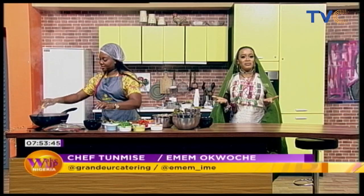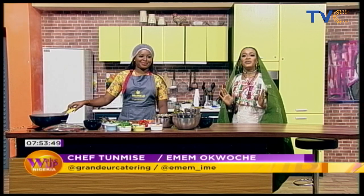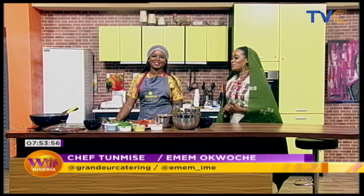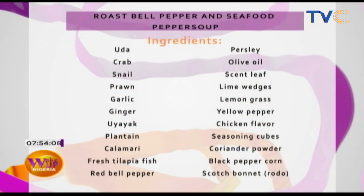Talking about waking up from your slumber, one meal that is definitely going to wake you up this morning is what we are making in the kitchen with Chef Temi. We are making seafood pepper soup with roasted bell peppers. We've been cooking, and oh my gosh, I can already feel the aroma — it swept the whole room. If you missed the ingredients earlier, you have them on your screen now.